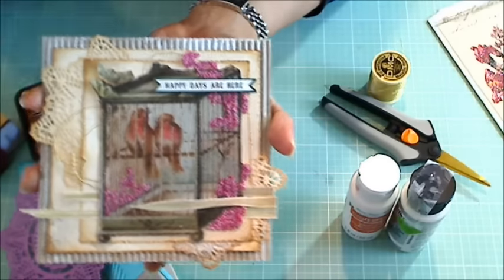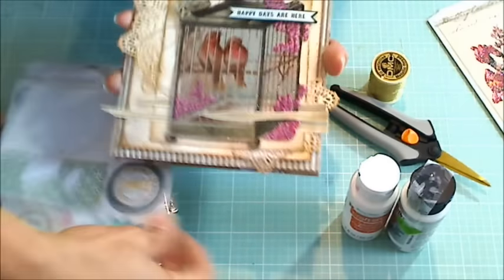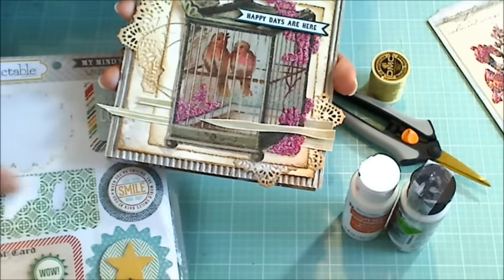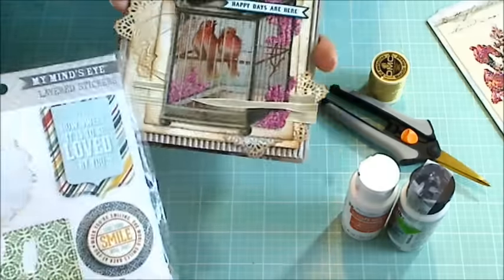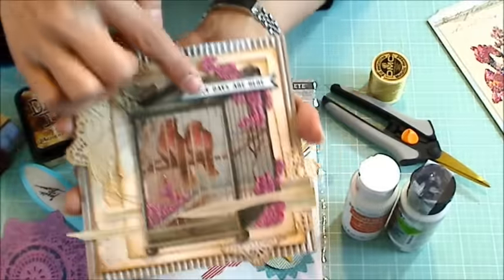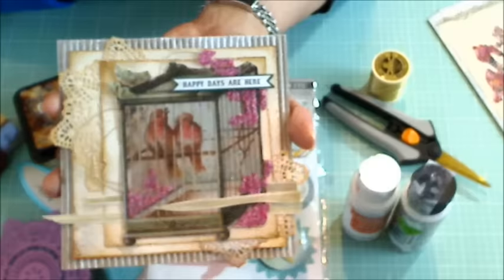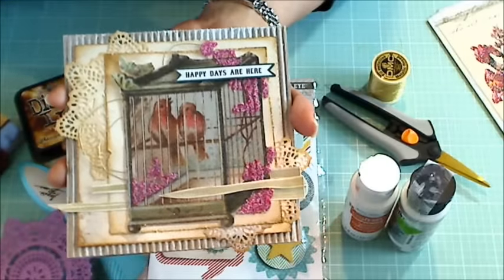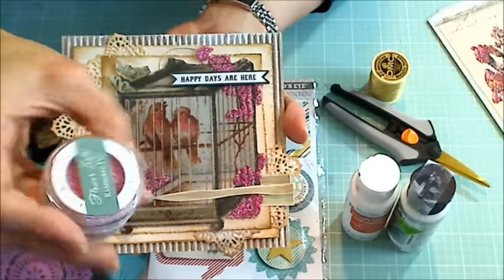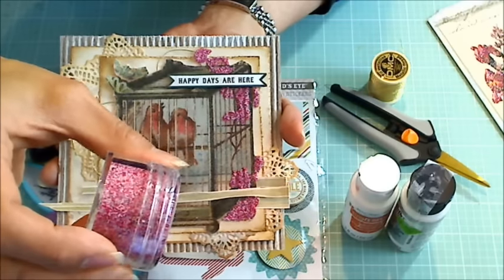For the sentiment, I actually took apart this dimensional sticker — it had that sentiment right here and I pulled that off. It's from the My Mind's Eye Collectible collection of stickers, and the sentiment says "Happy Days Are Here." And then just to add a little more texture, I decided to add some flower soft, and I think that is so much fun.